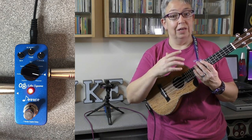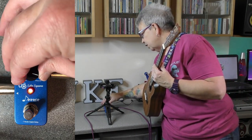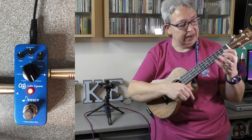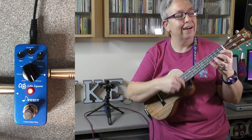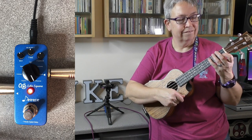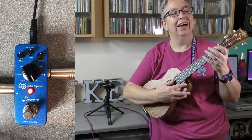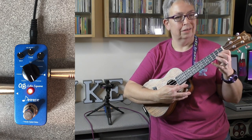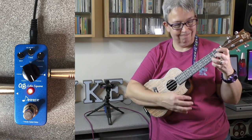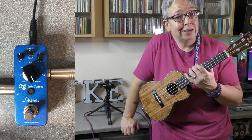That is the sweep delay. Then we've got lo-fi — this one's a bit funky. Something like this, you can have brilliant fun with a looper as well, playing with the delays. And the last one sort of says what it is on the tin — it's a reverse delay, so it takes the delay the other way. So that's the Donner delay pedal.